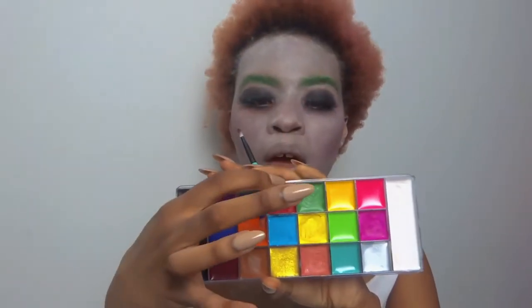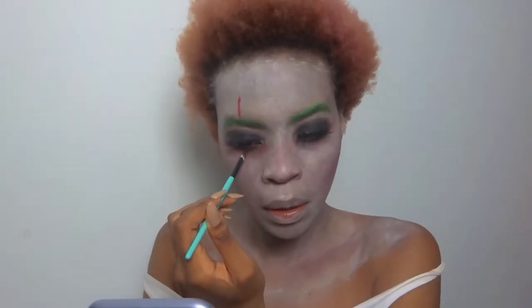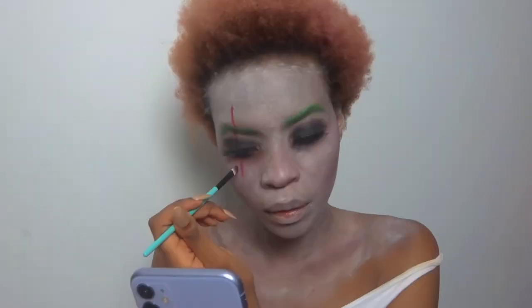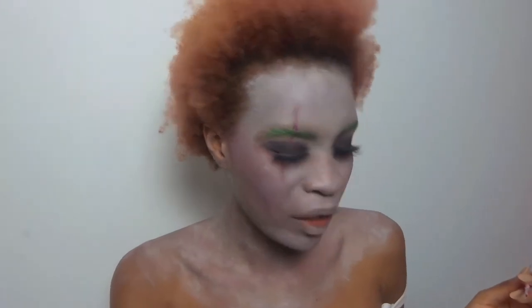Then I'm going to add my little red scar on the side. I'm going to use the red out of my face paint and use my little angled brush. I'm going to add some of the black as well to give it a bit more definition, adding more details with my little brush. I'm also going to add black because I want like cracks on my face.